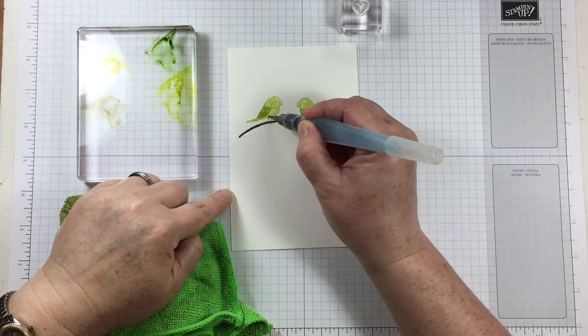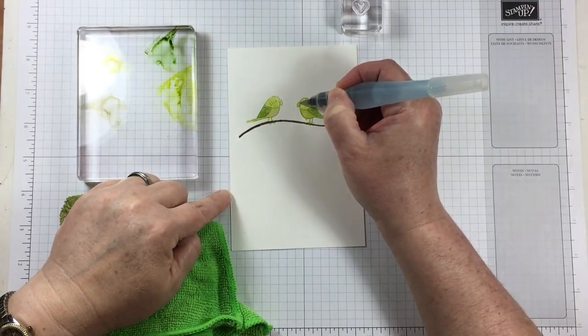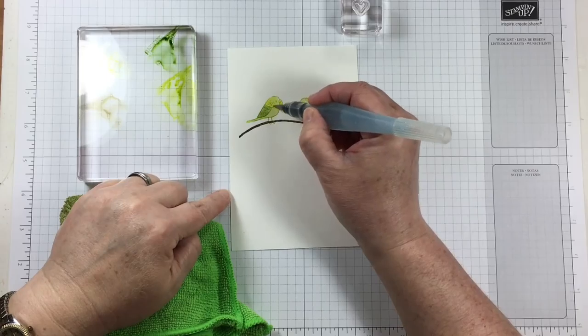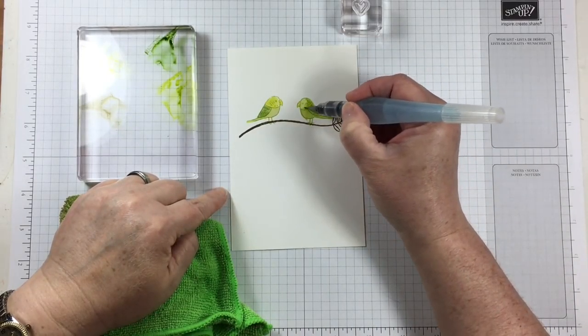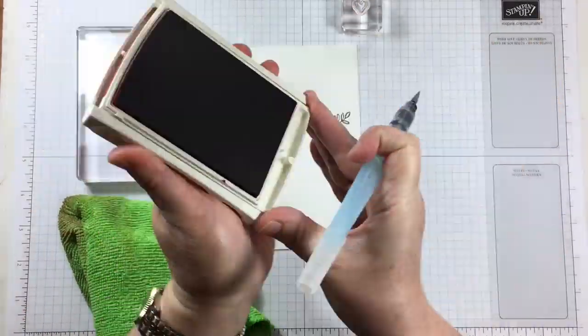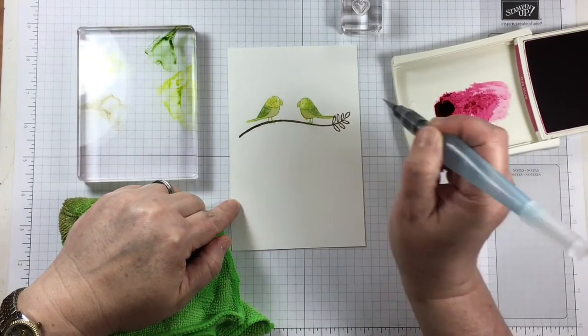Here's a tip when you're watercoloring, especially with an aqua painter: be sure when changing colors to dab the brush onto a paper towel or some kind of rag. This will stop dark colors going into the light colored areas and help keep the integrity of your colors.